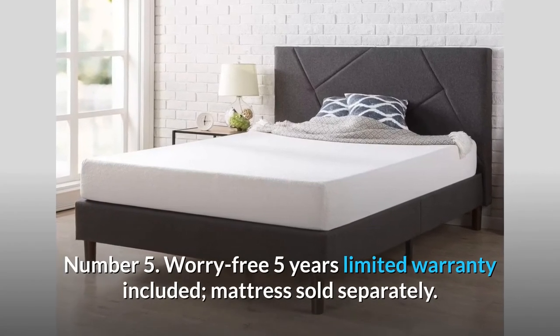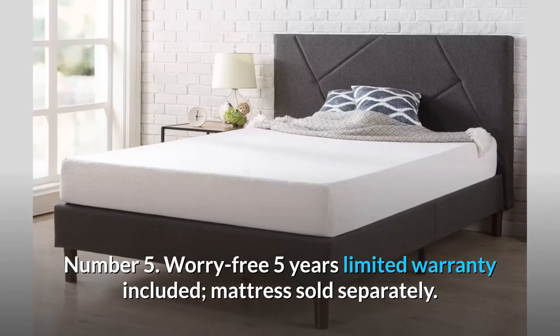Number 5: Worry-free five-year limited warranty included. Mattress sold separately.